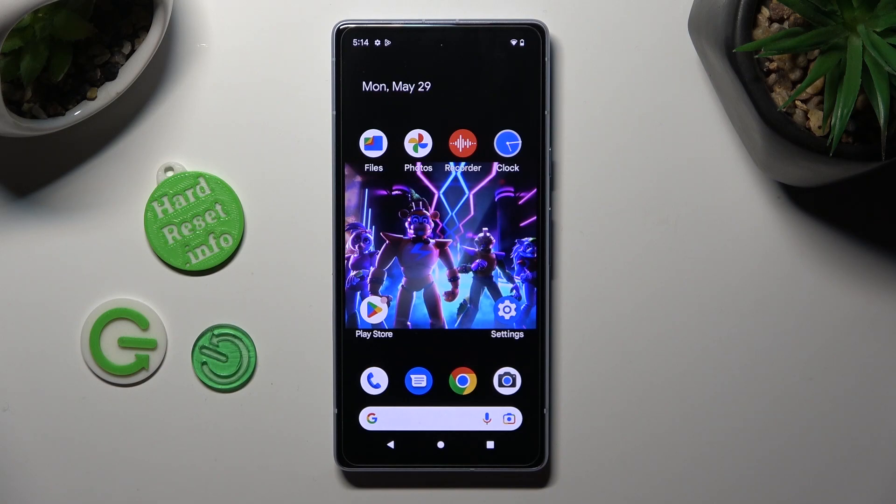Hi! In front of me is Google Pixel 7i, and today I would like to show you how you can set up an alarm clock.